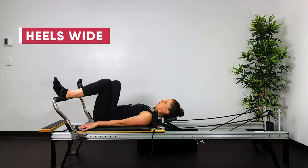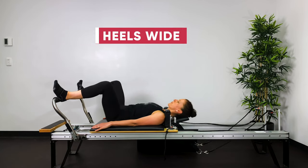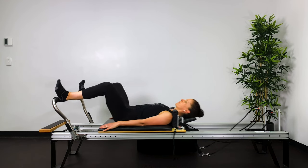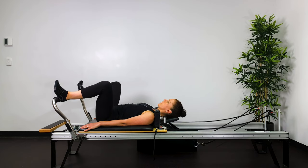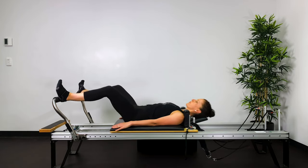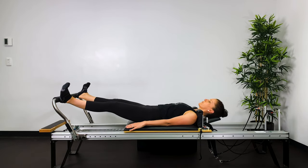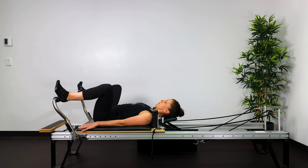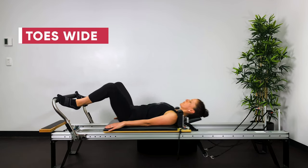Now heels out wide. Breathing out to straighten the legs — try and adduct the legs together. As you straighten the legs, we're working the thighs and the back of the legs, but you also want to use the inside thighs. Think about actually drawing the heels in towards one another as you push out and as you return back to the stopper. Keep lengthening through the spine out through the crown of the head, and then balls of the feet or toes on the bar.